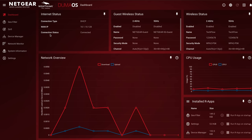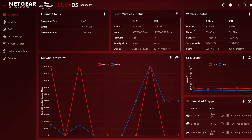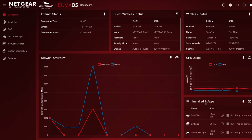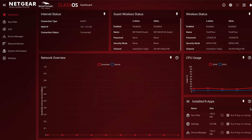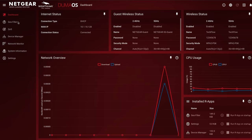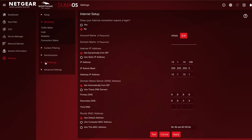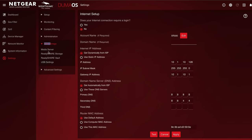This is the interface. Right here we have our internet status, next we have guest Wi-Fi status, then wireless status, then things like overall network usage, CPU usage, and then our apps. This Duma OS stuff is all very new and they currently don't have support for any new apps yet, but it's nice to see they're going to have an app store for this router so you can put custom things on it to monitor your network. Really, really cool. Down the side we have things like the geo filter, QoS, the device manager, the network monitor, and we can also go into the settings which takes us into an old-school Netgear interface where we can set up things like router modes, WPS wizards, monitor the network, do administration, and even some ReadyShare which we'll demonstrate at the end. Let's go over the gaming features.